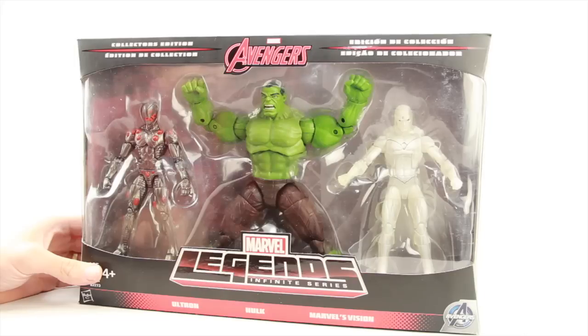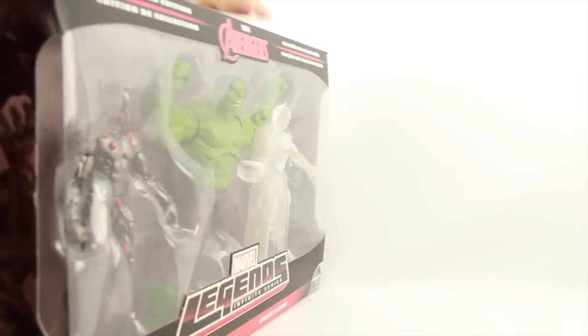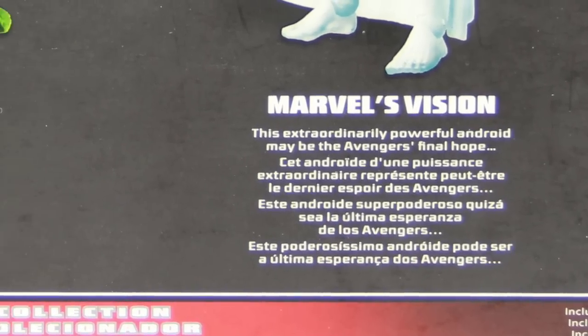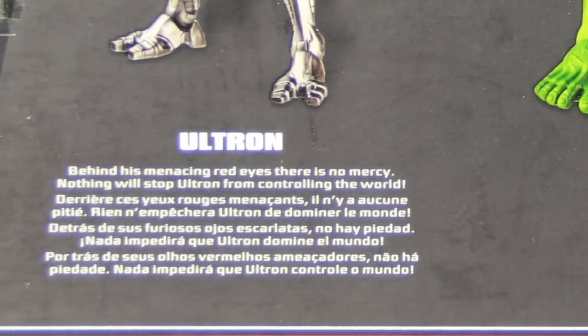It comes packaged in the same style of window box packaging we've seen with previous box sets. You've got the Avengers logo up top and Marvel Legends Infinite Series down below. The figures are clearly displayed in the window box. On the sides you have artwork of the three characters — same on both sides. On the back we have a look at all three figures and a brief bio for each with multiple languages.